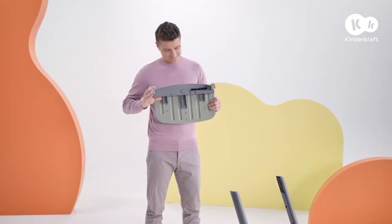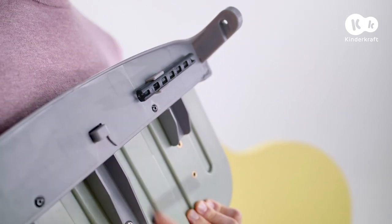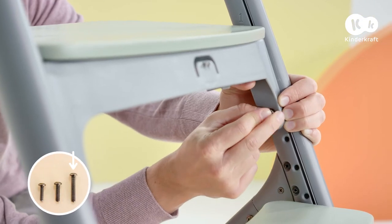First, assemble the seat. Remember that you can store the allen key in the holder under the seat. Slide the seat into these guides and set it in the first position, then tighten with screws.